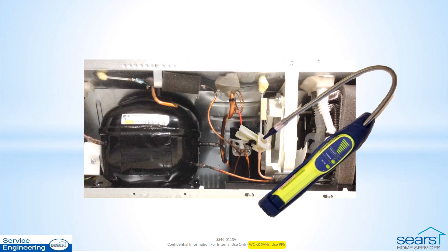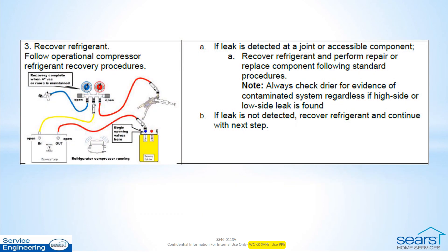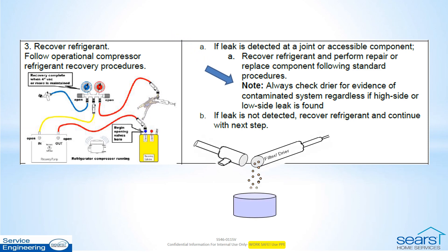Disable the condenser fan when possible to increase the pressure even further. Check the low side connections and components with the compressor off for at least 5 minutes to equalize the system and raise the pressure on the low side. Check all accessible tubing and components. When you find the leak, recover the refrigerant and examine the dryer for contamination, then continue with repairs.